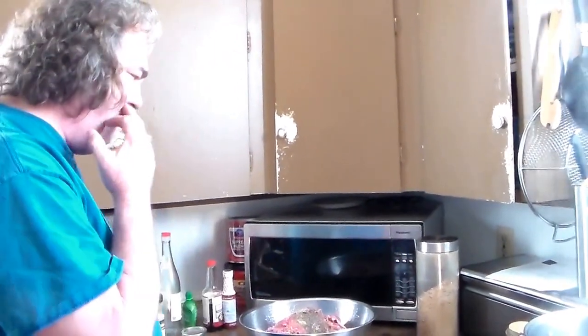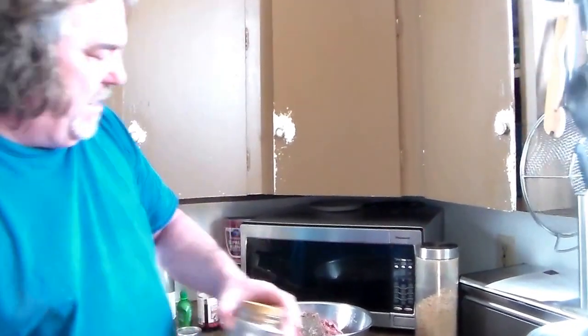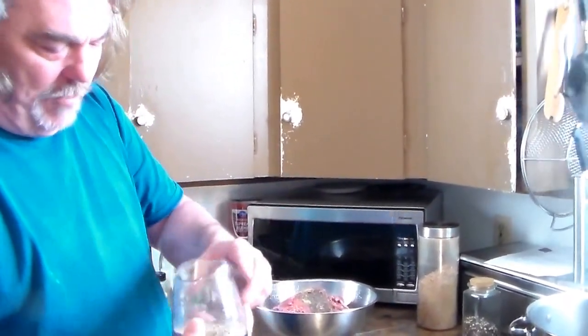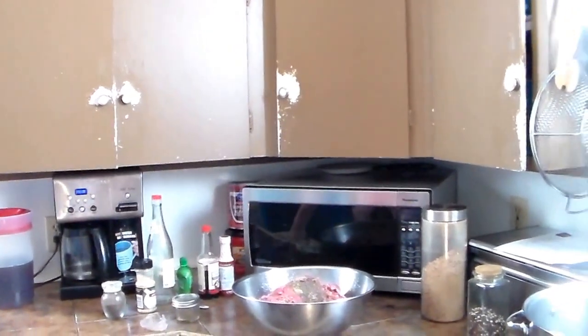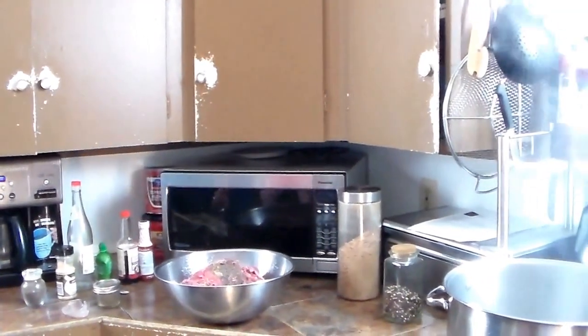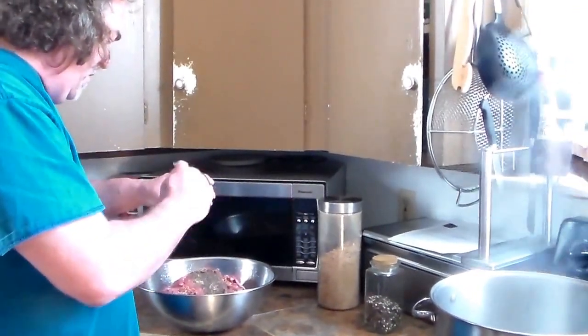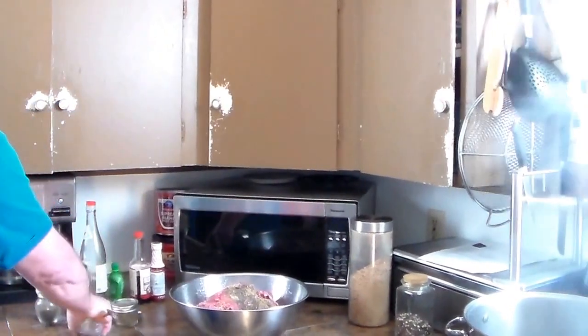This is a multi-pepper blend — red, yellow, and black pepper — which I ran through the coffee grinder to make my own coarse grind. I'm not going to use all of it because we don't want to take anybody's face off. I'll use about one big heaping tablespoon and put that in there.